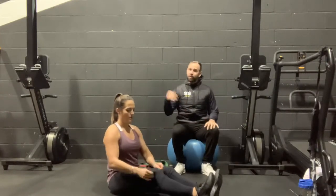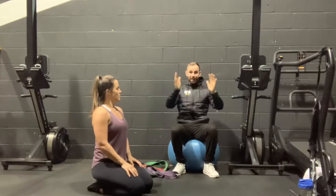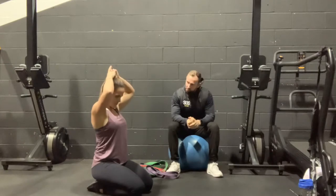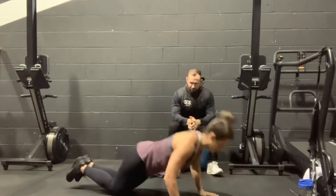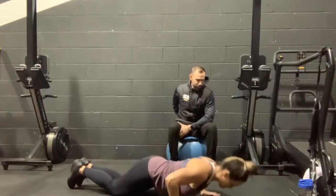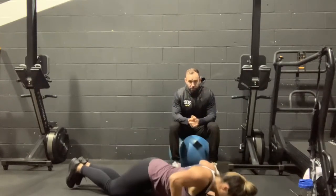Bex can do them on her knees, but if you found the last set easy, get on your toes. Big powerful clap — try and get your torso as vertical as you can. Really push the ground away and get as much air time as you can — go into a clap, maybe a double clap, or a super clap if you're super fit. Set number two, let's go. 12, 11, 10, 9, 8, 7, 6, 5, 4, 3, last two, and one more. Rest.